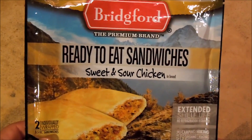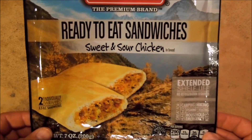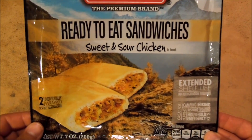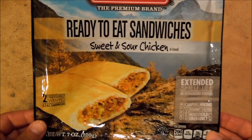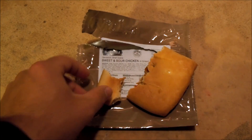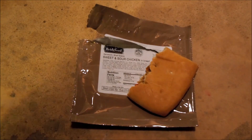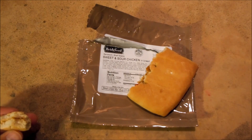Thanks for stopping by and taking a look at another one of my reviews. This was a Bridgford ready-to-eat sandwich — sweet and sour chicken. Thank you all very much for stopping by. I definitely appreciate it. Thank you to all the subscribers who continue to watch the videos, and thank you for all the likes and comments. I just ask that you continue to do that. Have a great rest of your day — bye bye.